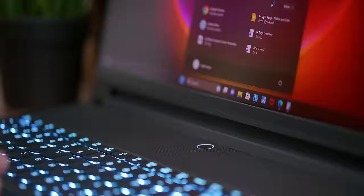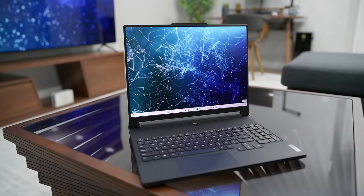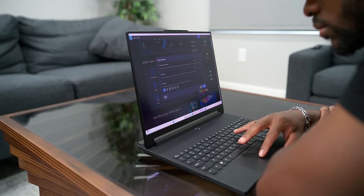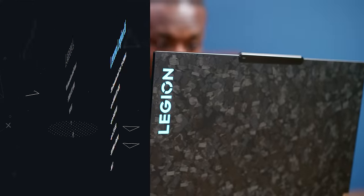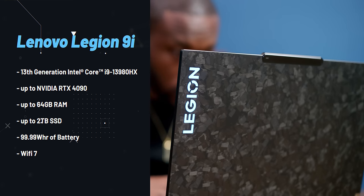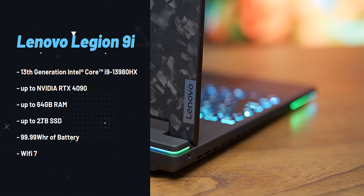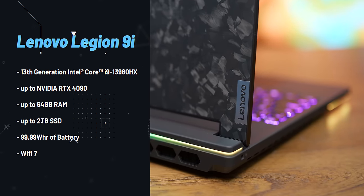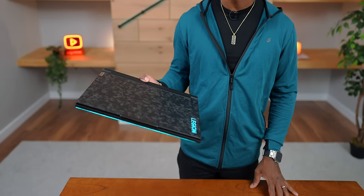The power button doubles as a fingerprint reader so you can log in with Windows Hello. I love everything about the design, and if you don't want the gamer aesthetic, turning off the RGB makes it look like a really normal computer. In terms of specs, this thing is an absolute behemoth: 13th-gen Intel Core i9, up to an NVIDIA RTX 4090, up to 64GB of RAM, 2TB of SSD storage, max battery capacity, Wi-Fi 7, and Lenovo's new AI chip, the LA2.